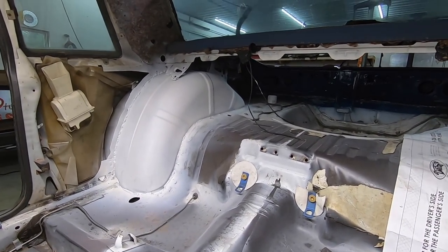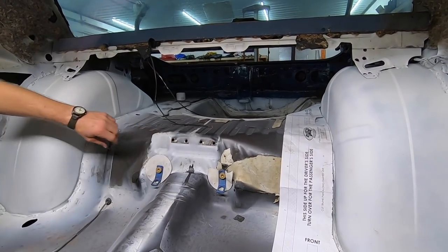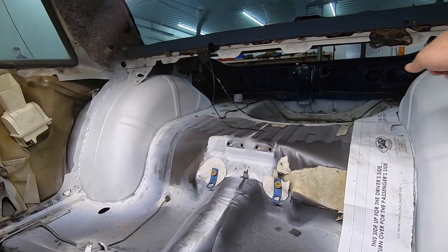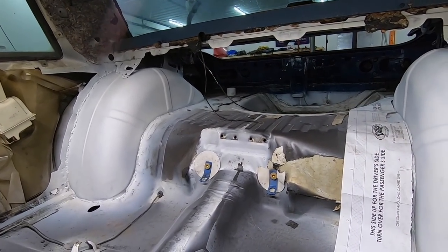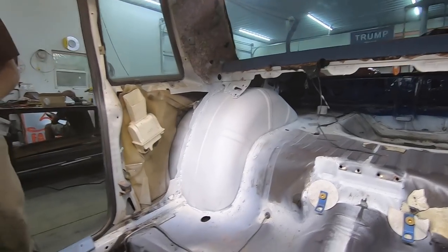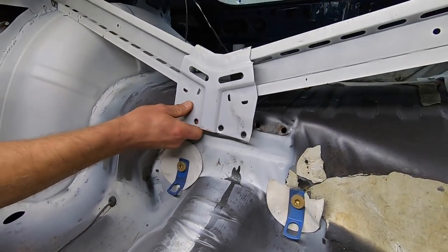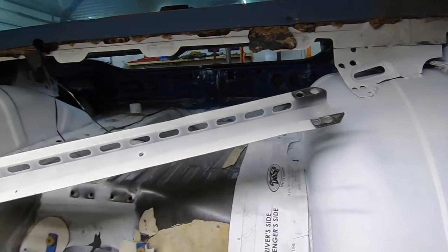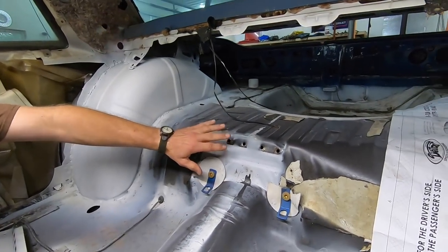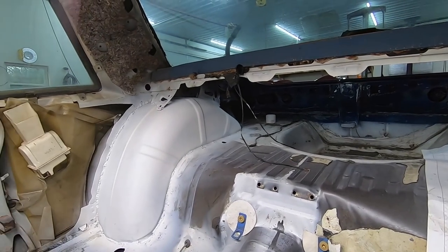All right guys, looking here at the job - this is where we took the X brace out. It's right here in the back. You gotta cut that out - it's just got spot welds. I definitely recommend getting a spot weld cutter. That was one thing - I got these holes because I didn't have a spot weld cutter when I started. I bought a $20 one off Amazon, definitely a help.